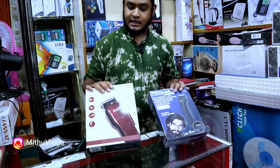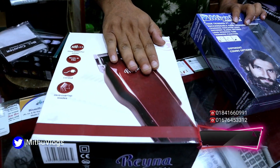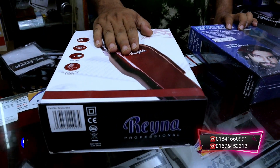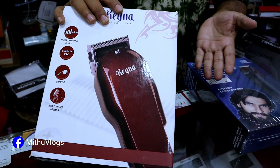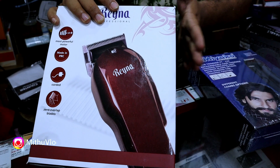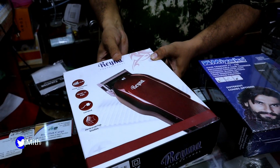This is a very good trimmer machine. This is an electric, direct current machine. If you don't have any lockdowners, you don't have to worry about it. All family members, friends, uncles can use it. This is high quality, professional use.